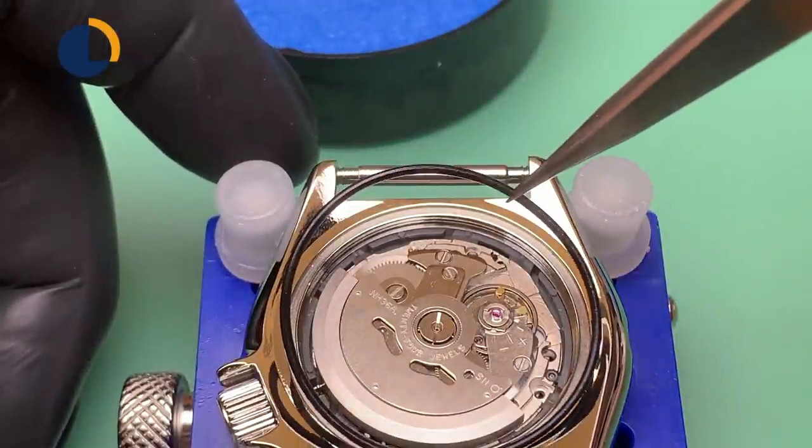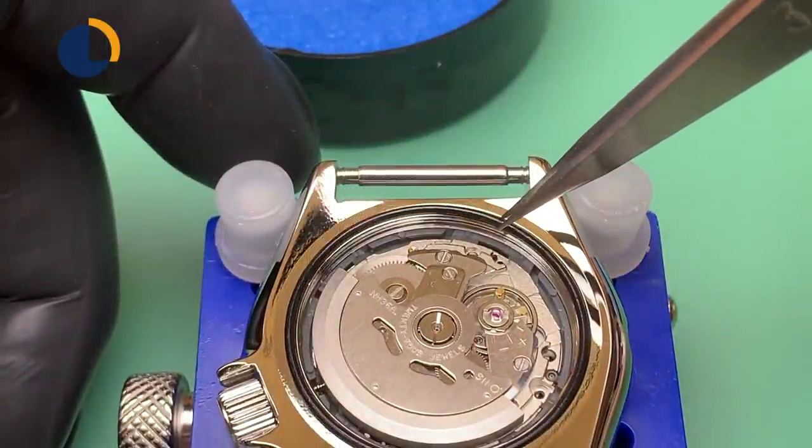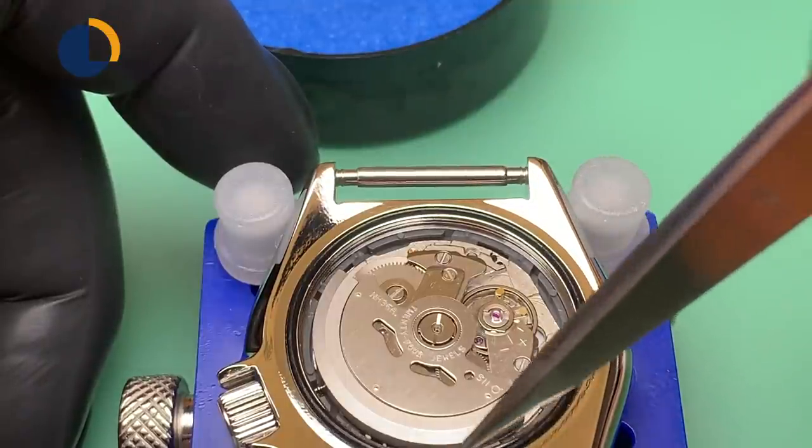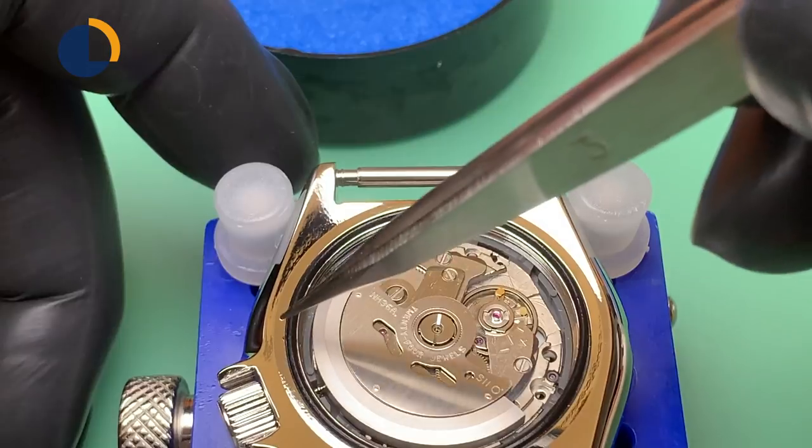After I lubricated and installed the stem, I cleaned the case back and movement. I also re-lubricated the case back gasket again. Now it's time to case the watch.